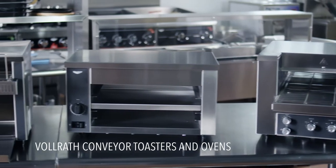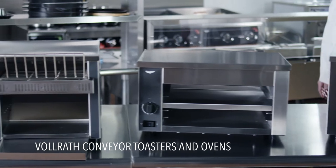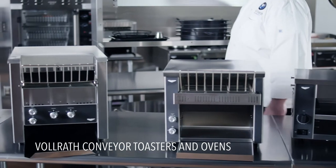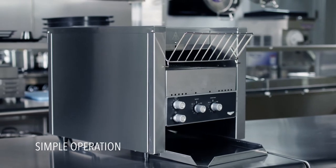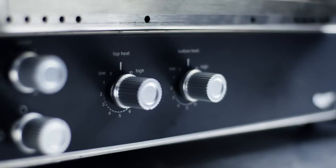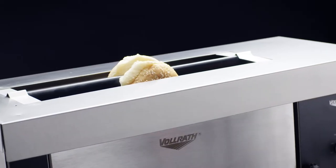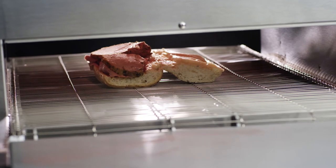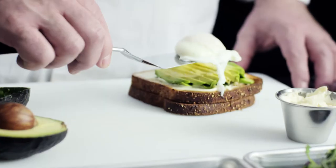Welcome to Volrath University. I'm Chef Rich, here to help you learn more about the new collection of conveyor toasters and ovens from Volrath. With simple user-friendly controls and functionality, our new line features a range of toasters and ovens that are designed to meet the ever-changing demands of the kitchen, from occasional toasting and cooking of one menu item to high-volume operations.